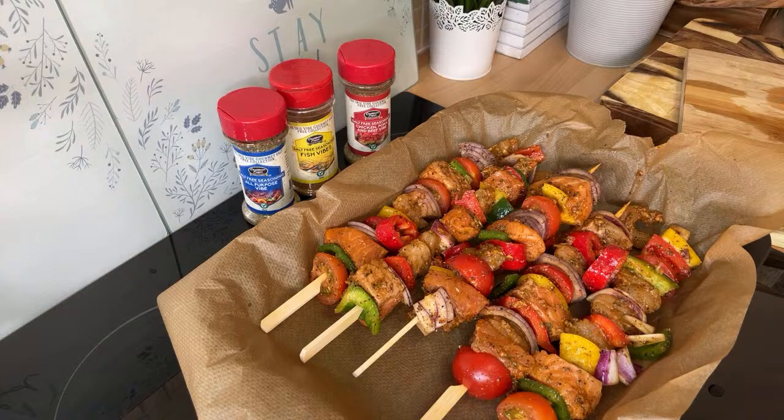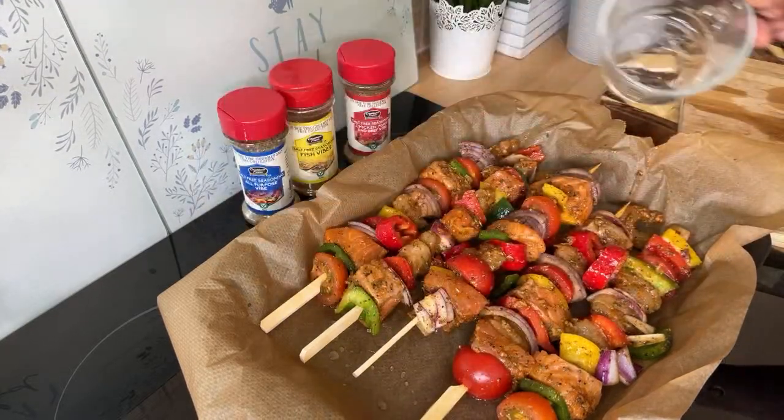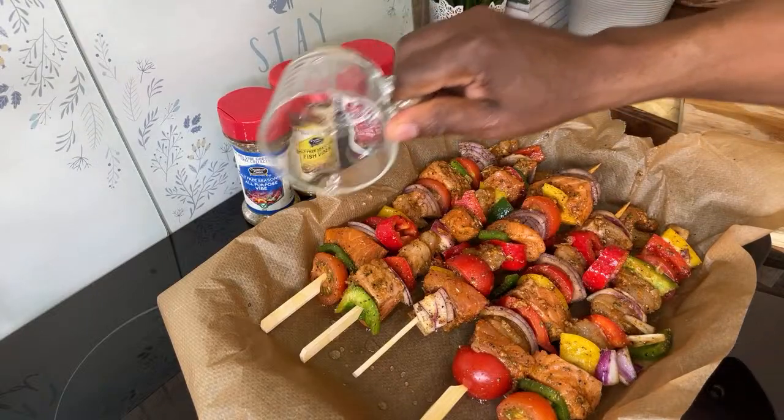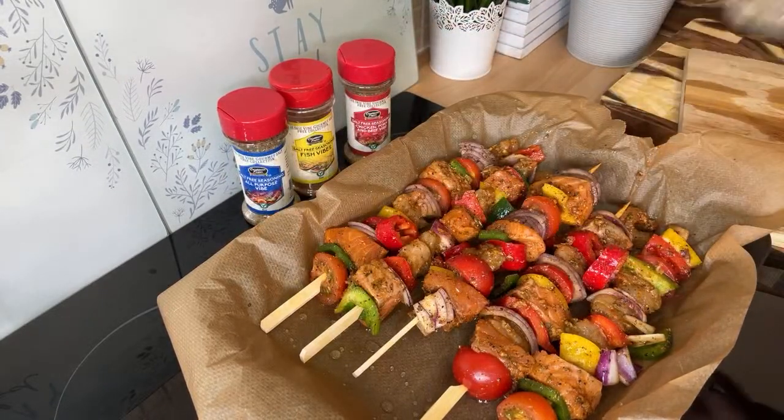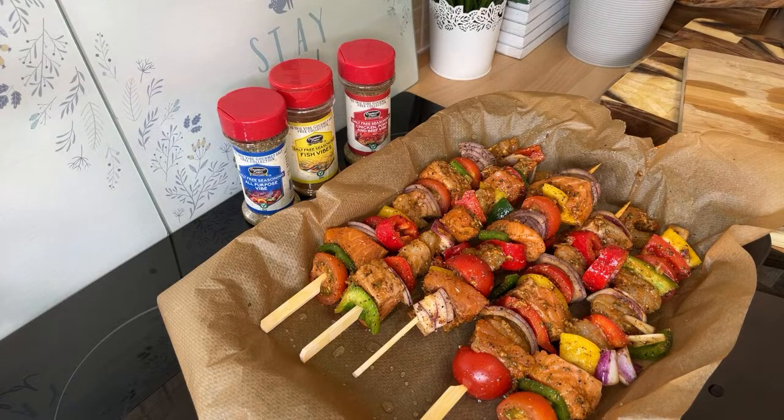Remember, salmon doesn't take long to cook. Here's a little trick — just tip a little bit of water into the tray so it doesn't dry out. Just a tiny bit to keep it moist.